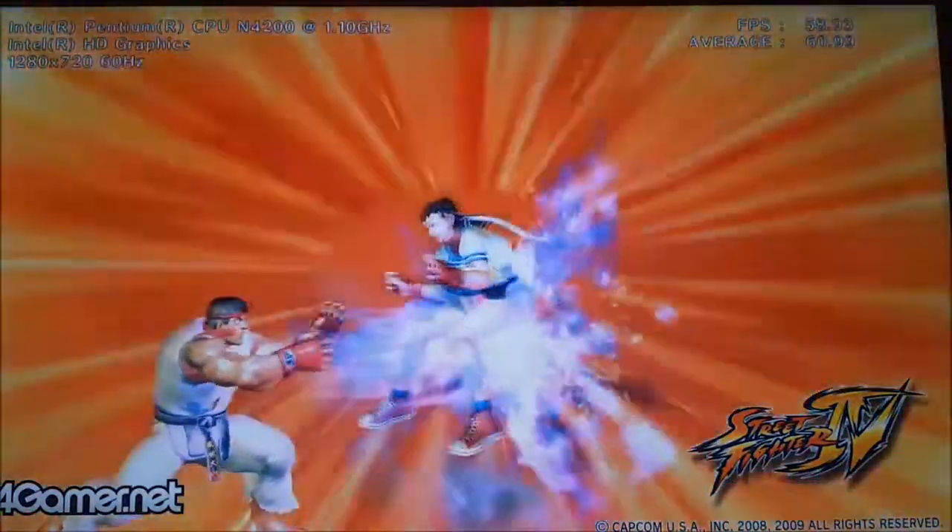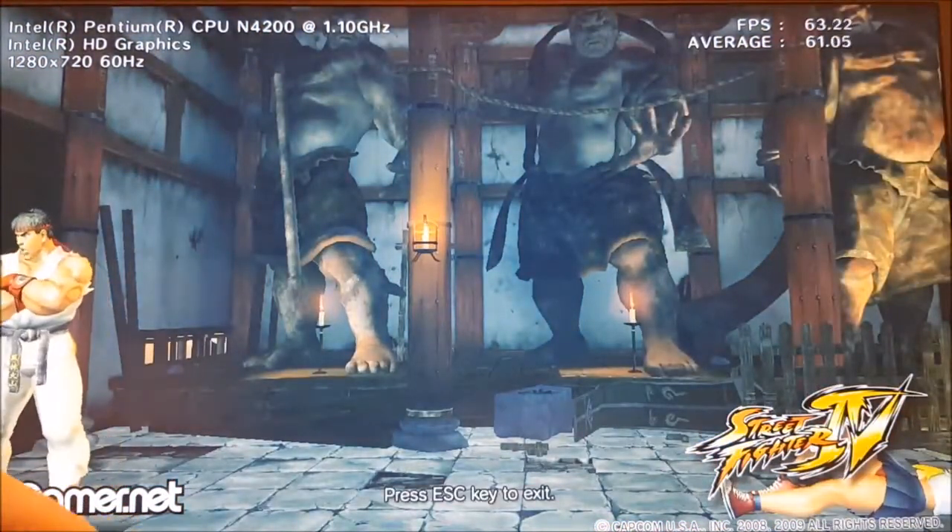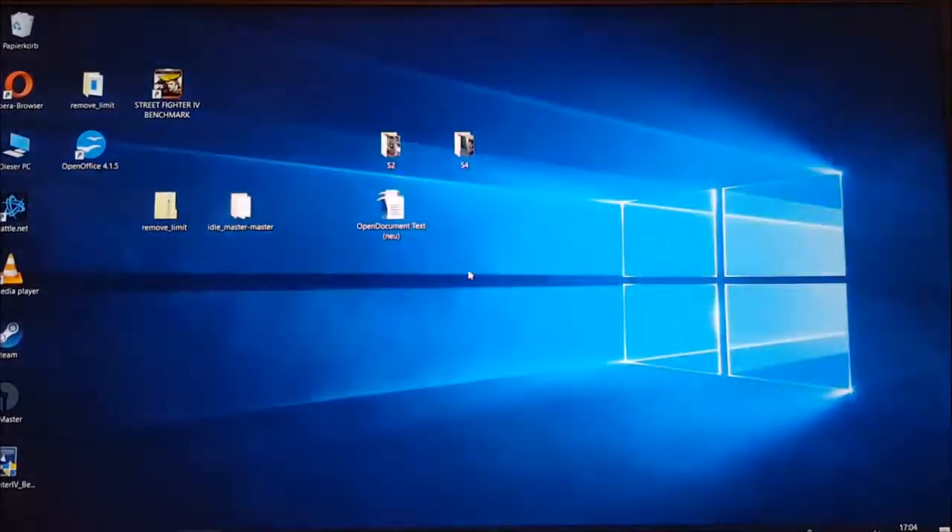As you can see, we are on an average of 61 fps. Now we are going to unlock the TDP to 10 watts.